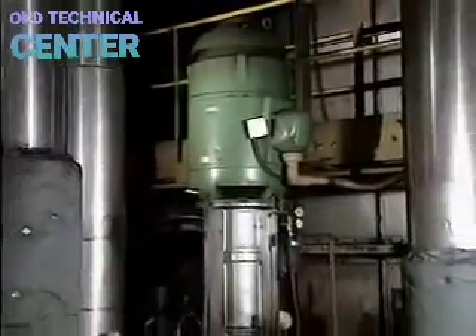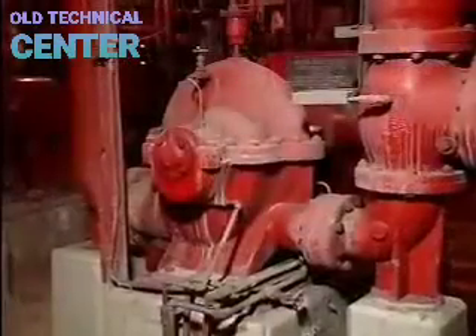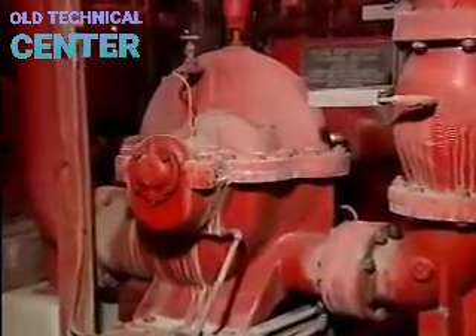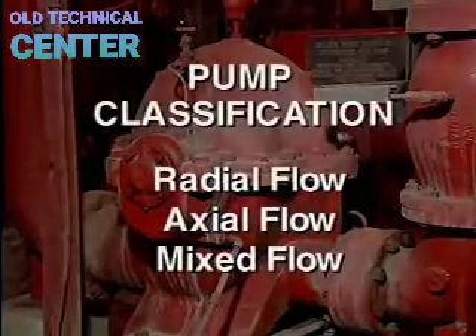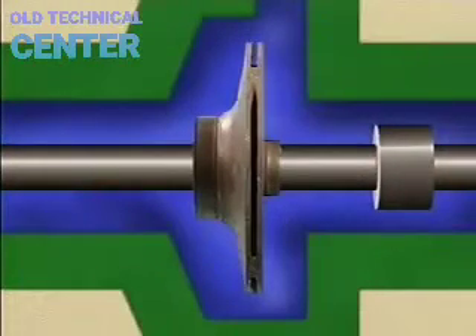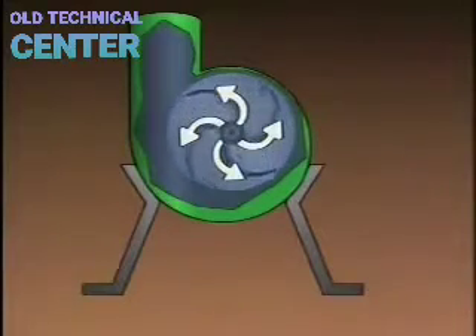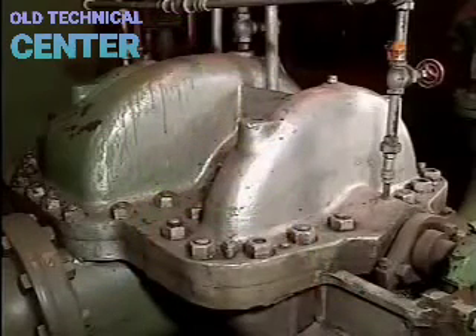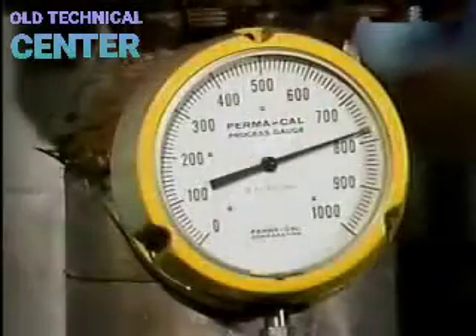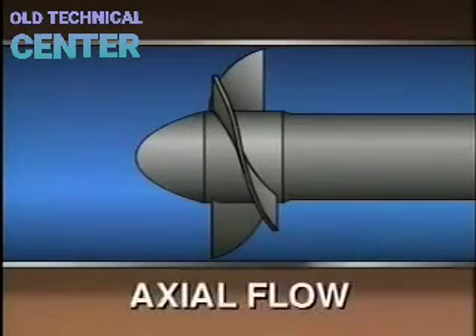One way to classify centrifugal pumps is by the direction of the fluid's path through the pump relative to the shaft: radial flow, axial flow, and mixed flow. In a radial flow pump, the impeller causes the fluid to make a 90-degree turn and move outward — radially — from the suction eye to the tips of the impeller vanes. Radial flow pumps take advantage of maximum centrifugal force, allowing them to operate at higher discharge pressures than other centrifugal pump types, but they do not move as much fluid. Axial flow pumps can move large volumes of fluid, but only with relatively low discharge pressure.